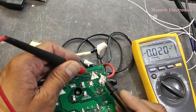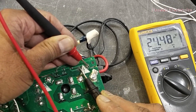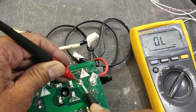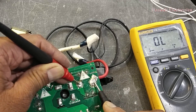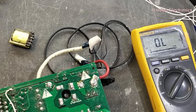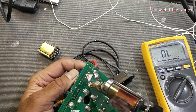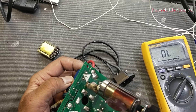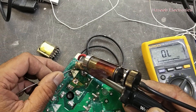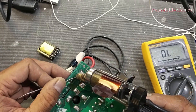24 volts are at this point and at this point. When 24 volts arrive, the relay must turn on. The relay must be on, so this contact will be bypassed — but now it is not bypassing the contact. I removed the 24 volts. We will remove this relay contactor. Why is it not turning on? It must turn on so that it can bypass.